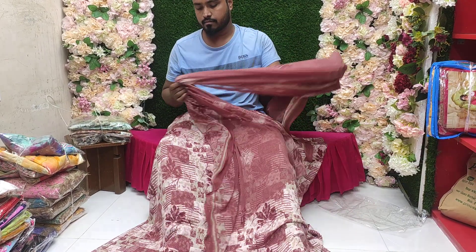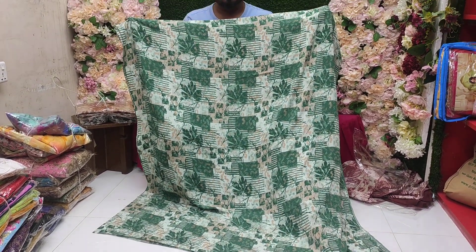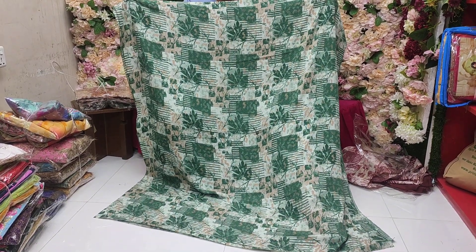I am going to show you the color. I am going to show you the skin shot in the video.